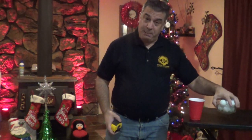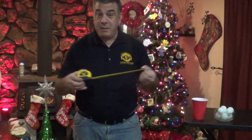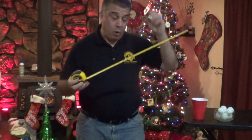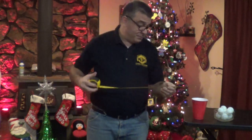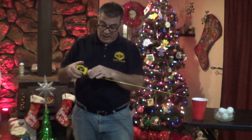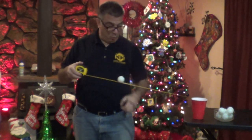All you need for this game are some ping pong balls, a red solo cup, and a tape measure. Pretty much any tape measure that locks on its own will work. The object of the game is to take the tape measure, put it in the cup, and then roll your ball so it lands in the cup.